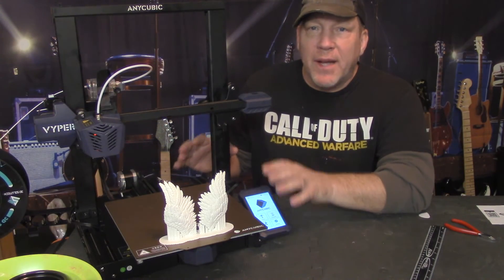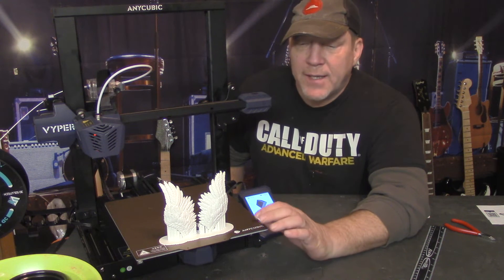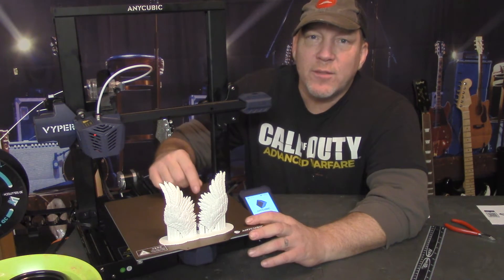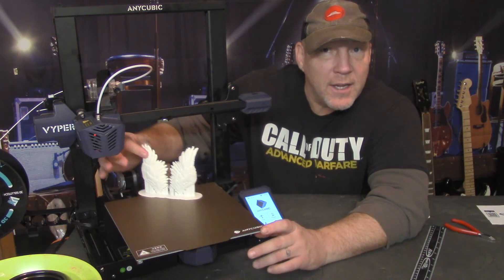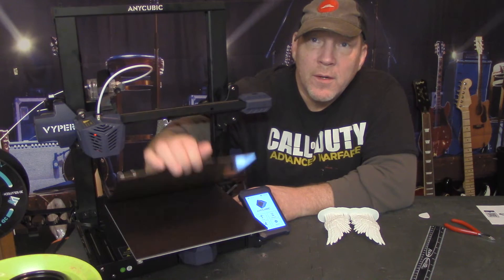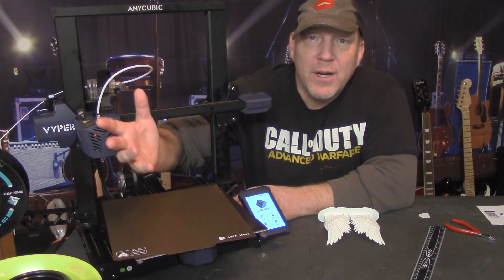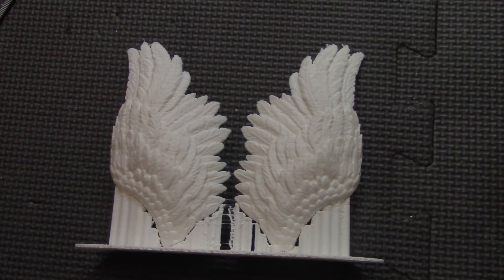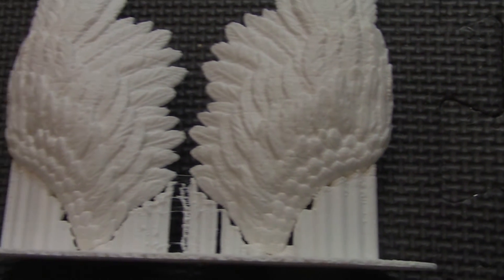Our print's all done and it looks great. The number one feature on this printer is the magnetic bed — watch how easy it is to remove the material once it's cooled down. Look at that! And if you want to take it off while it's still hot to cool faster, you just pull this guy out, pop it out, pull your print off, and you're done. I have to admit this is a really quality print — there's nothing else you can say.